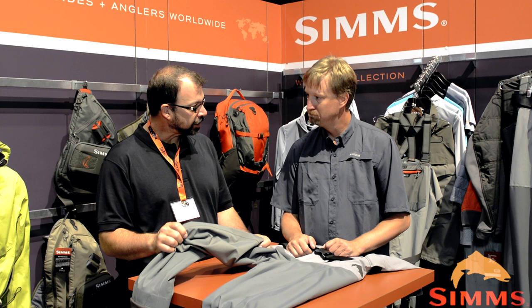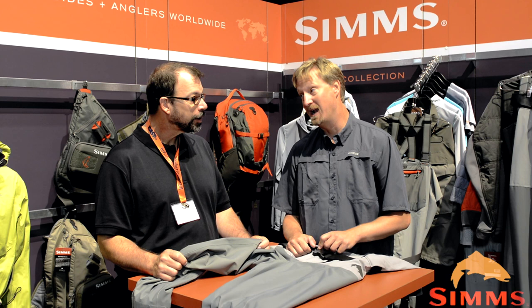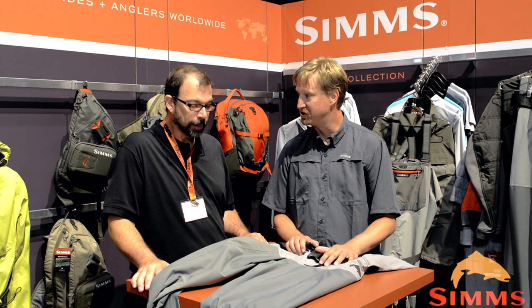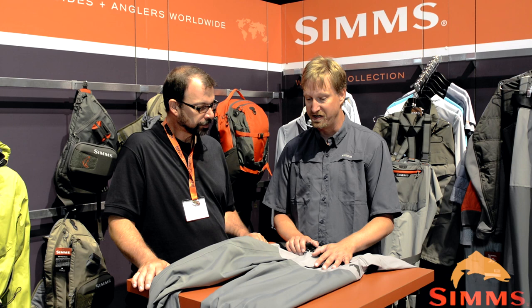This has got the convenience of the zipper, the durability, the comfortable fit — all of that that my G4Zs have. At what price point? $399. $399 for a pair of Sims waders — to me that's big news. I don't see why anybody would wear anything else. This is a really awesome wader. We think the consumers are going to love this. This is actually out in March, it's part of the spring line.